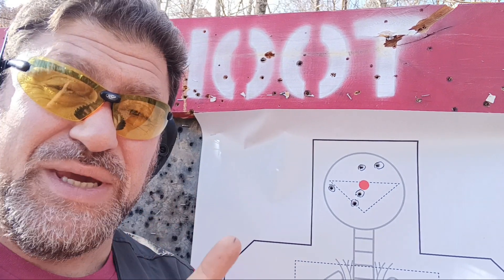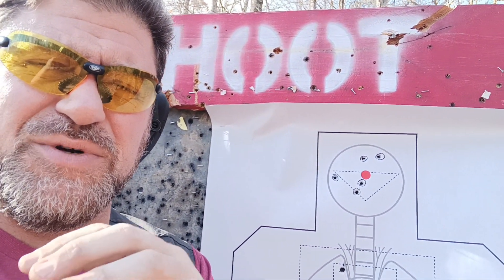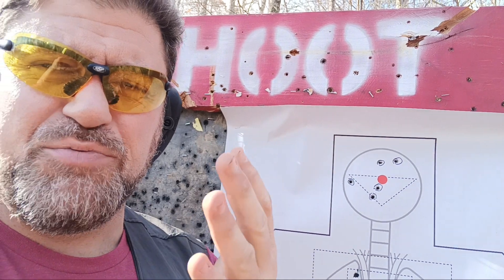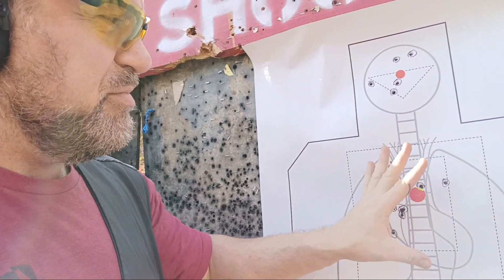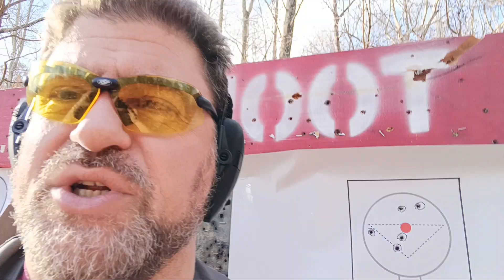XS still makes the big dot for it — it's really weird because nothing really fits the rears but other stuff fits the front. You could just put a front night sight on it. What do you guys think? Overall, everything is still covered by a hand and upper thoracic A-zone. Does it really make a difference? You be the judge — let me know in the comments down below.